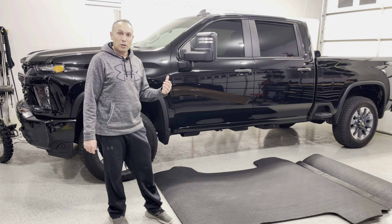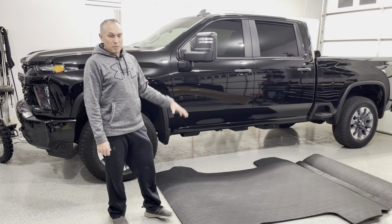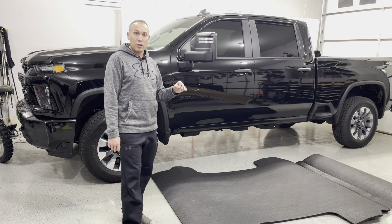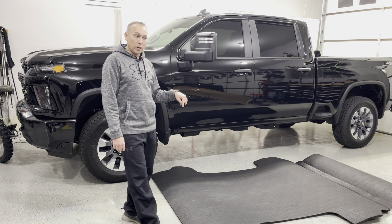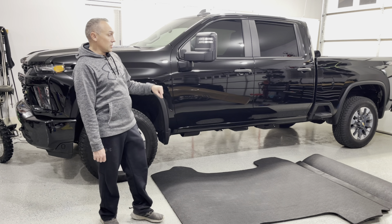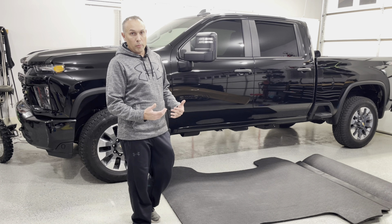So to keep the spray-in liner, to preserve the finish of it and make sure it doesn't get damaged or scratched up at all, I got this impact liner. It's a BedRug product. In the past, in a couple other trucks, I've had the BedRug carpeted mat and I really liked that. While I was looking to order that, I saw that BedRug had this new product available, and I really liked the features of it, so I ordered this instead of the carpeted version.